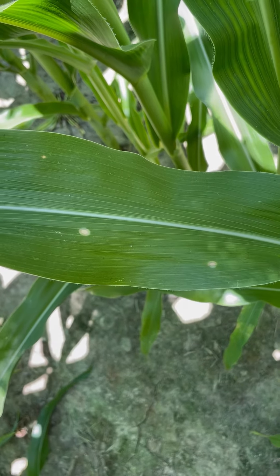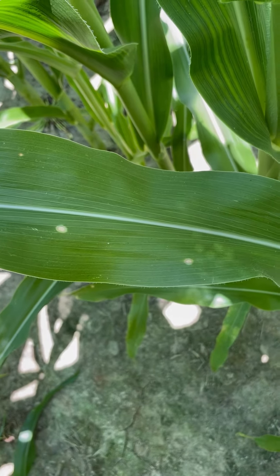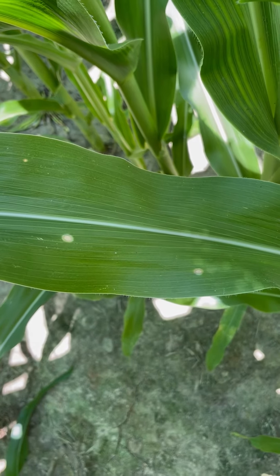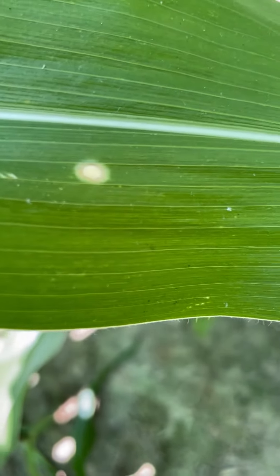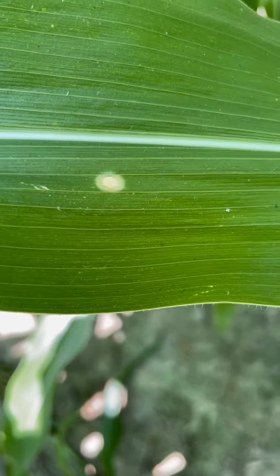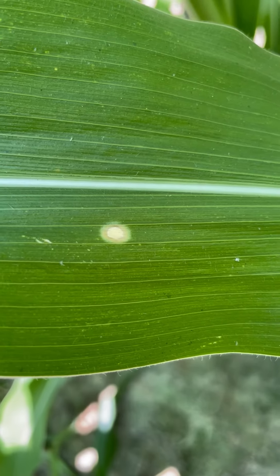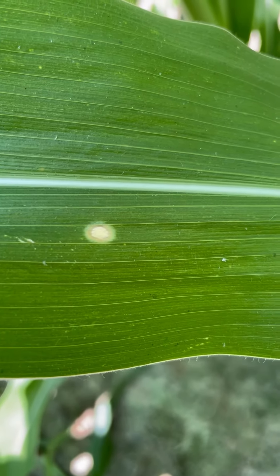Lots of times it can be confused with paraquat injury. If someone is spraying a burndown or spraying some paraquat close by, it can drift over and give you some herbicide injury. But with Holcus spot, as we try to get a little closer on this lesion right here, you're typically going to see that darker margin — red to brown around the margin — and a lot of times you'll see a yellow halo around the outside of it as well.